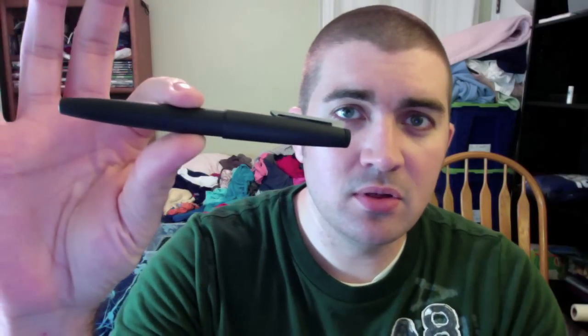Hey everybody, this is Brian Goulet of the Goulet Pen Company and inkniveau.com. Today I want to give you my first impression of the Lamy 2000 fountain pen. It's kind of an iconic fountain pen, very classic — it's been around since 1966. I've never used one before, so I want to give you my first impression when I ink it up for the very first time. Let's give it a go.